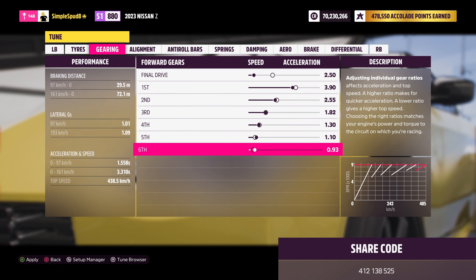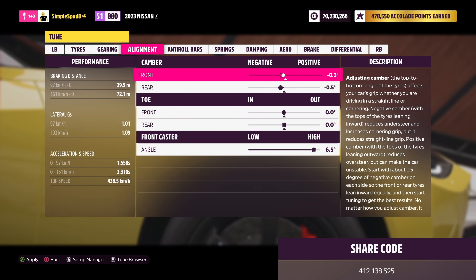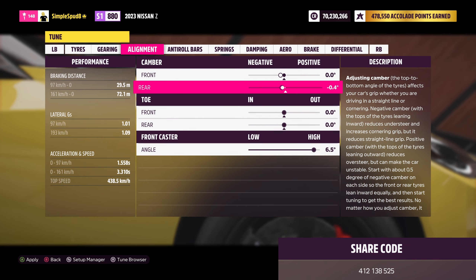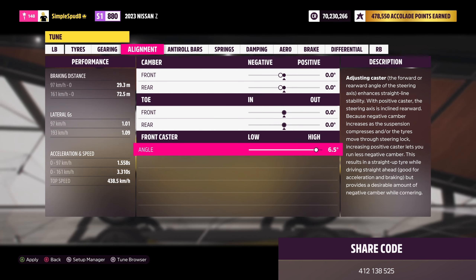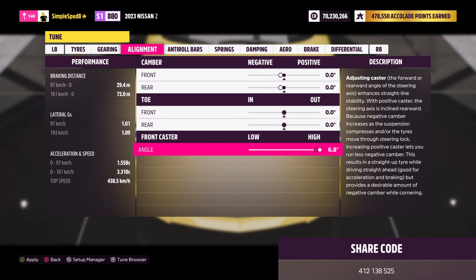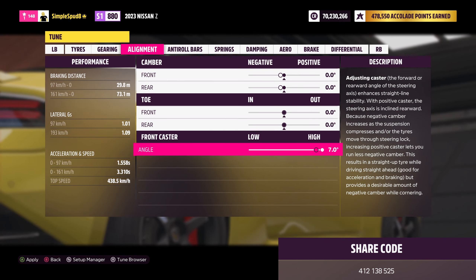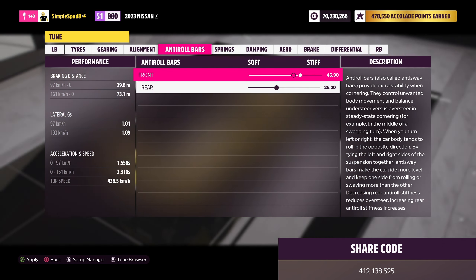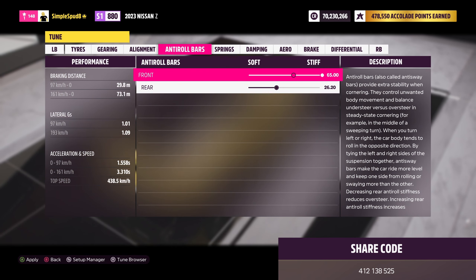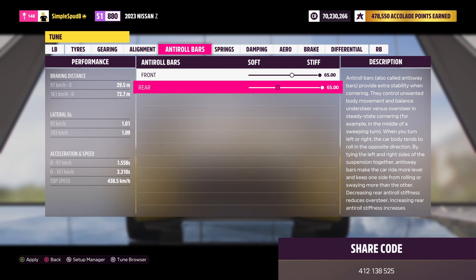Next come into the alignment tab. Set your front and rear camber angles to 0 degrees. Then for the front caster angle, max this out at 7.0. Next, come into the anti-roll bars — stiffen these up as much as possible, so 65.00 in the front and the same for the rear.